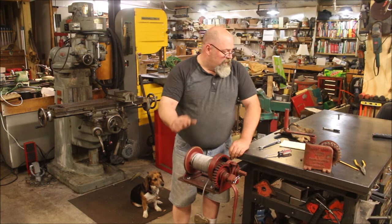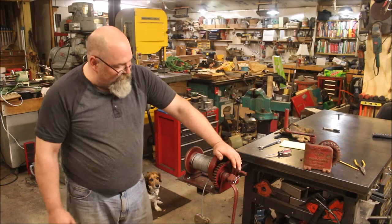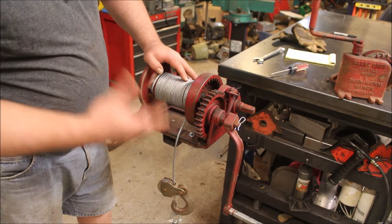This one right here is a Gold Foundry and Machine Works from Independence, Missouri. There's no weight rating on it, but this thing will pull like you wouldn't believe. Let me get you a little closer. When I got it, it was kind of rough — nothing broken, just really, really dirty; had been sitting in a guy's basement for who knows how long.